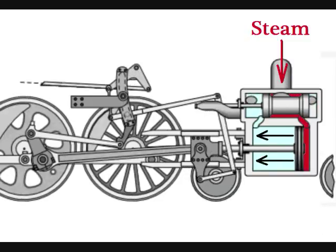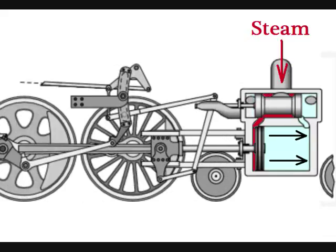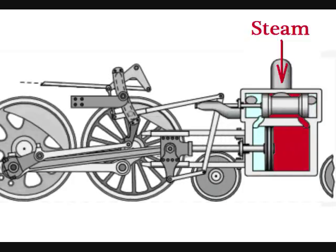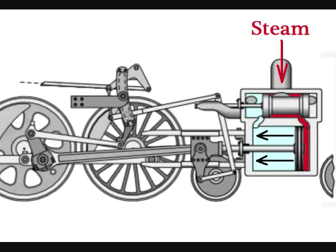Steam locomotives were so powerful they could take a train weighing several thousand tons from a dead stop to over a hundred miles an hour. And you will notice that there are no gears here, like in a transmission of a modern vehicle. A steam locomotive doesn't need them.